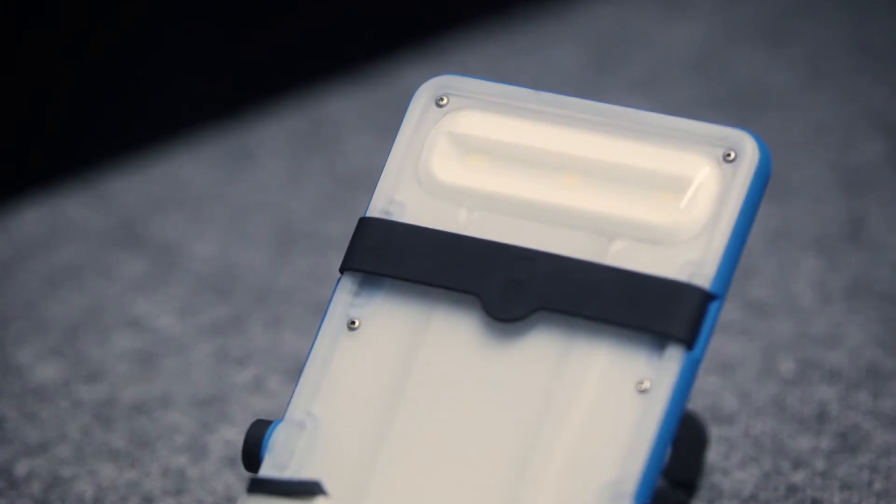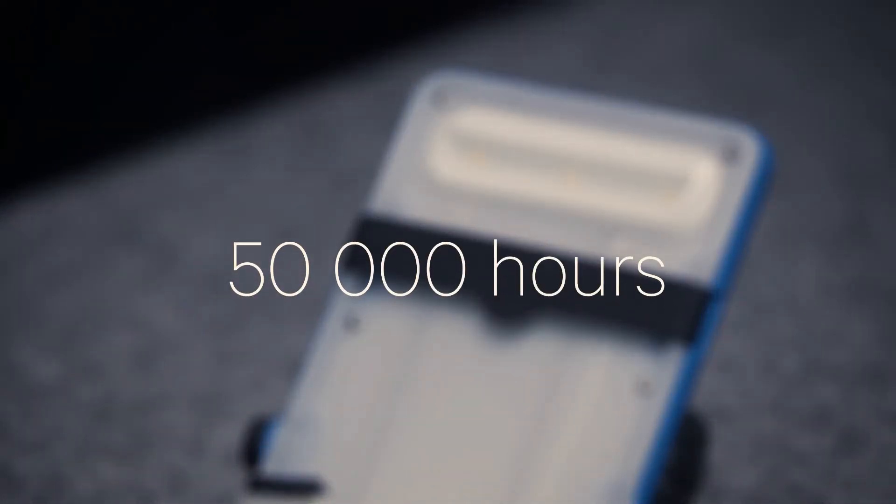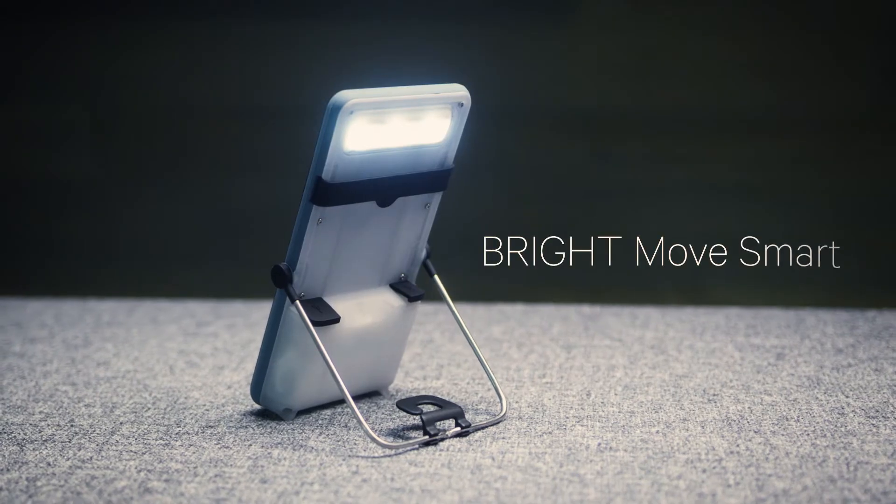Brightmove's lamp unit comes with three high-quality Samsung LEDs, which has a lifespan of more than 50,000 hours. We have two models: Brightmove and Brightmove Smart.